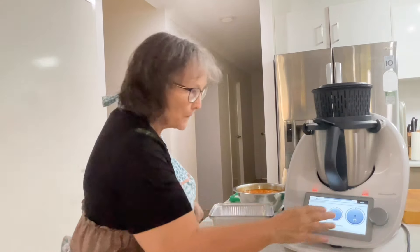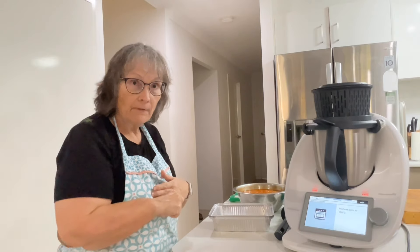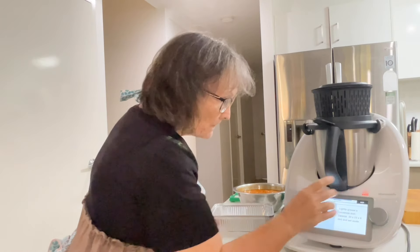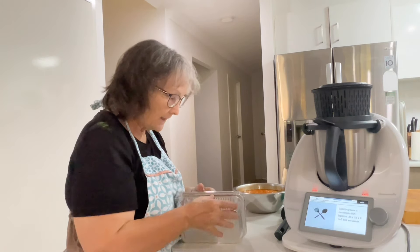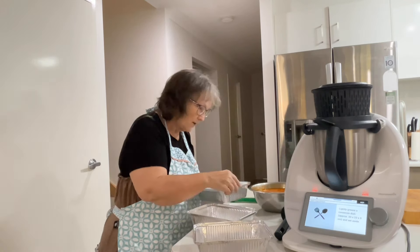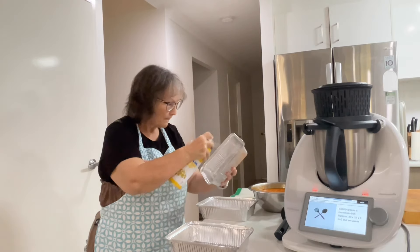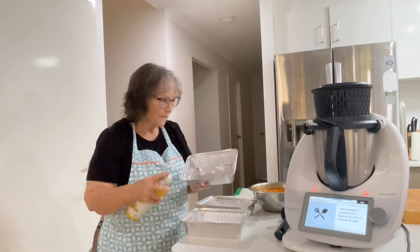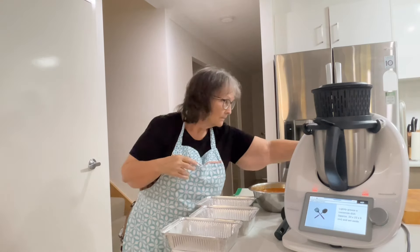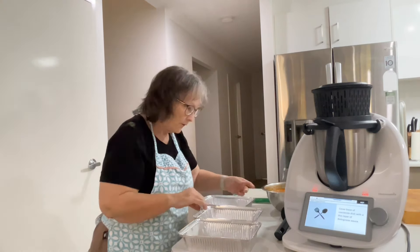I've got everything together. It says to preheat the oven to 180 degrees — I'll do that soon, I'm not quite ready for it to go in yet. Once we've assembled it, I'll look at what time to put the oven on. Lightly grease a casserole dish and set aside — I'll just use some cooking spray.